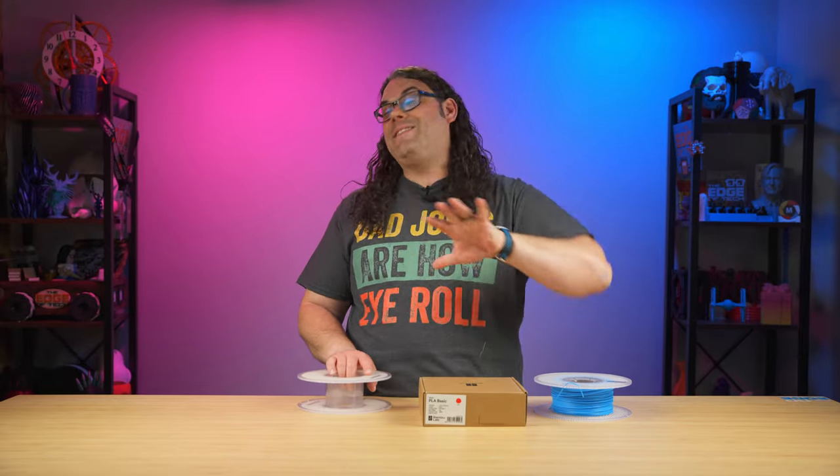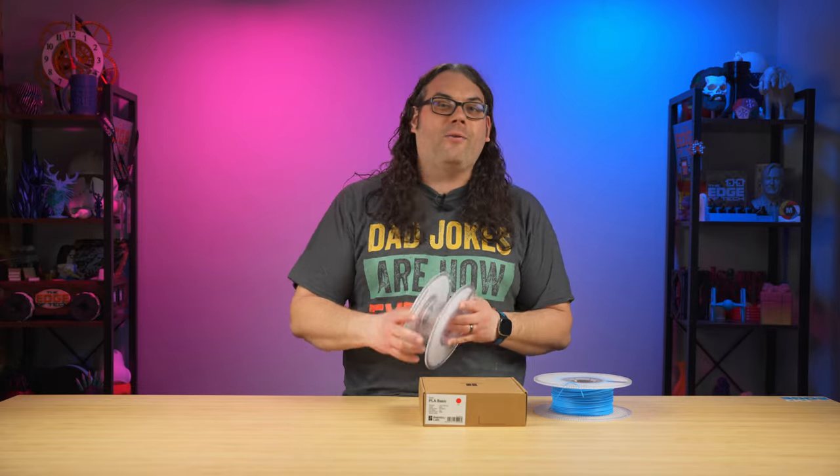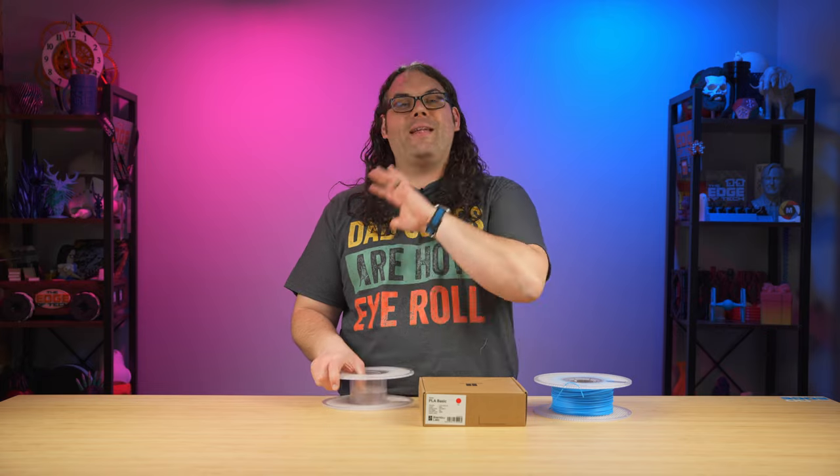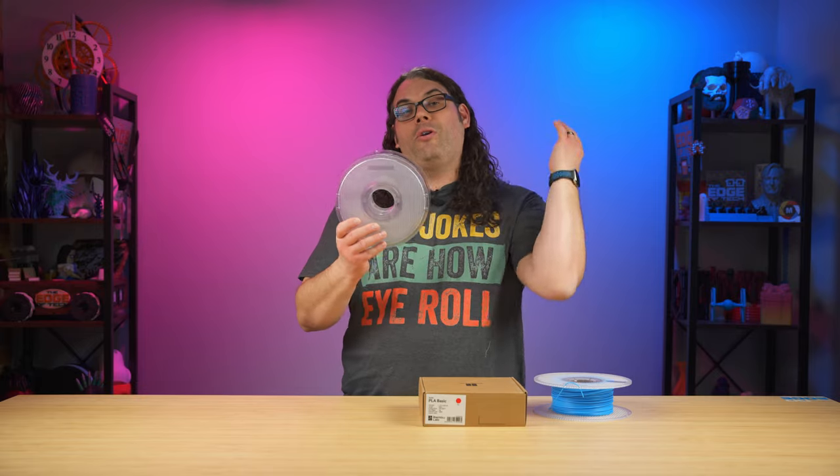I know what you're thinking: this is too tough, it's going to take too much time, what if the spool goes crazy and unwinds? Well, it's actually very simple to do. If you stick around towards the end of the video, I'm going to show you how to save a bunch of money ordering filament from BambuLab as well. Let's jump into it.